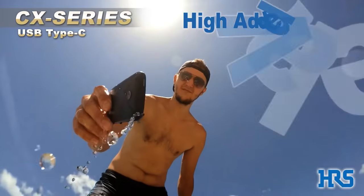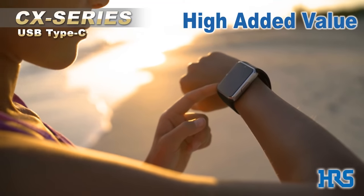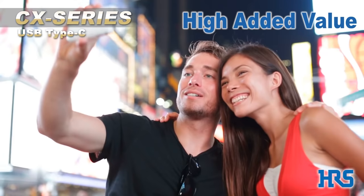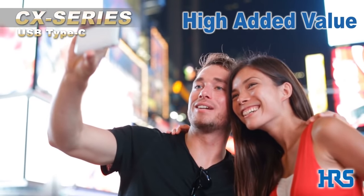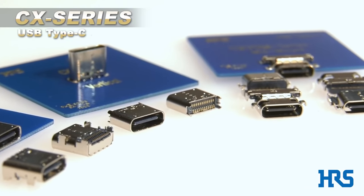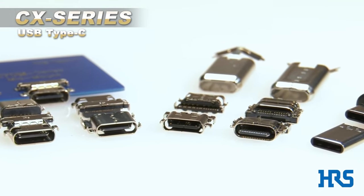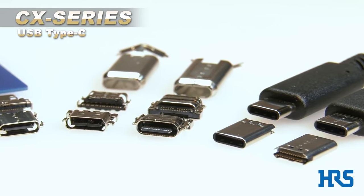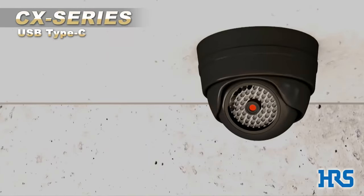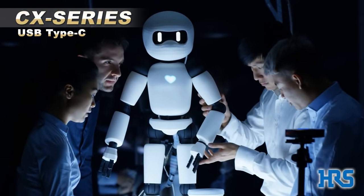High added value. The CX series offers value-added features such as waterproofing, high current capacity, and excellent long-distance transmission characteristics in order to meet market-specific advanced technology requirements. In addition to mobile equipment, Hirose also offers USB Type-C connectors for applications such as factory automation, security systems, drones, robotics, and healthcare.